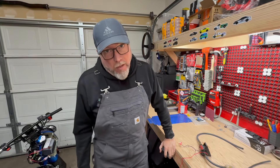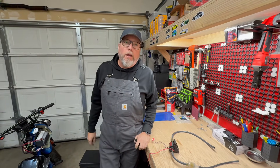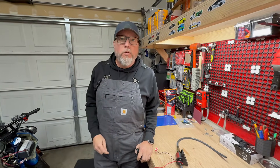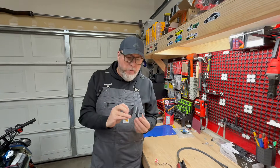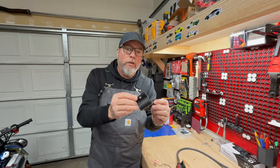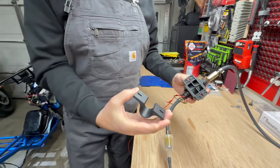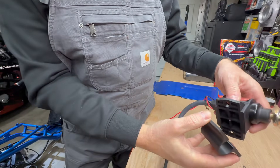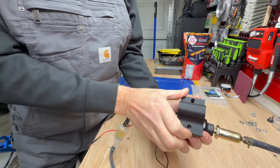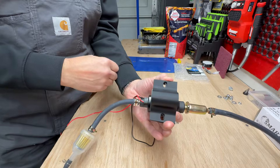Ask and you shall receive — one of the beautiful things about having two different shops and multiple brains to tackle this stuff. This is what he came up with: a 3D modeled part. This is how it's going to work — it's going to clip up onto the bar and the fuel pump is going to screw on with some nuts and bolts and clamp onto that bar.